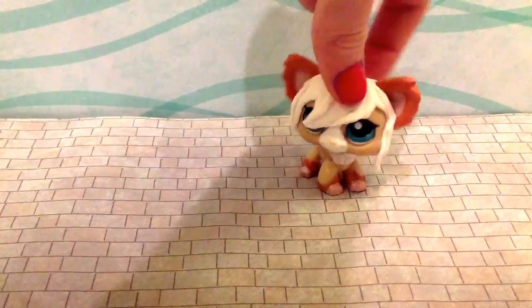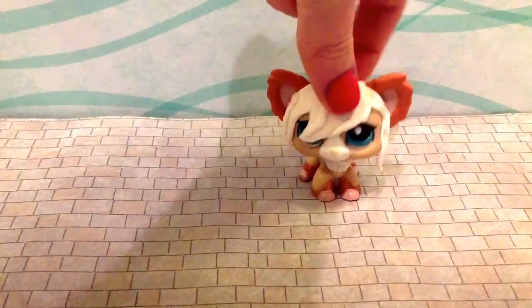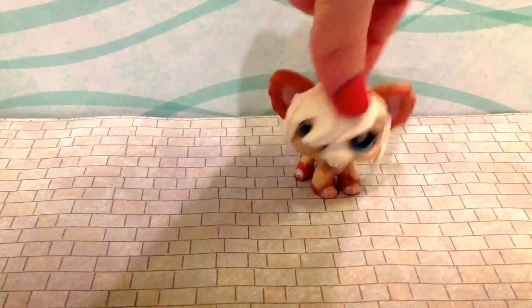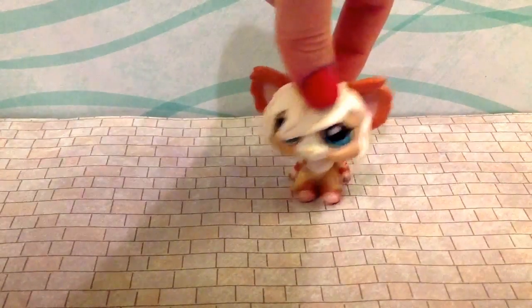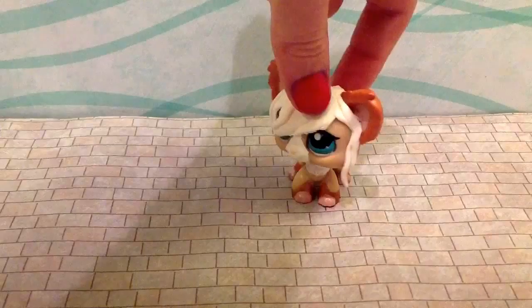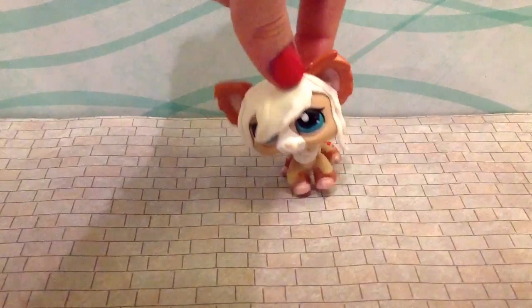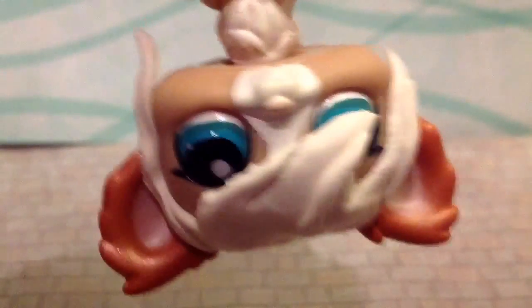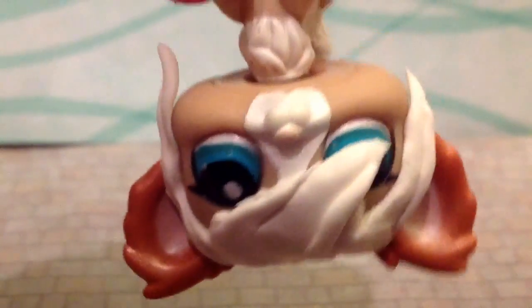Hey there YouTube, it's TheGingerLPS1235, and yes it is me, I'm not an intruder. But Crystal has something up right now, she couldn't do this tutorial, plus I have pretty amazing hair. You may wonder, how does this new character have such beautifully, amazingly gorgeous hair?